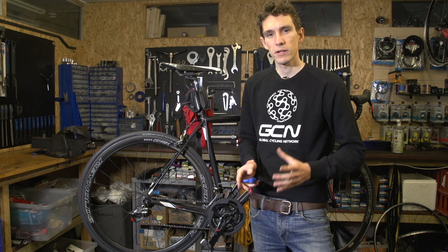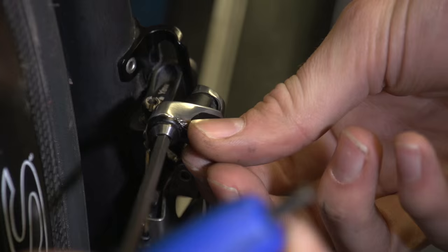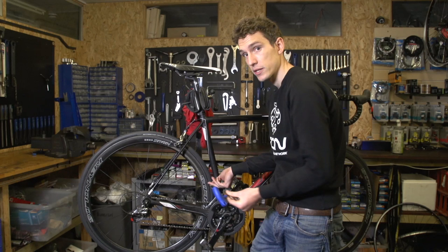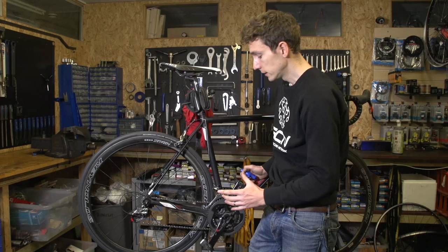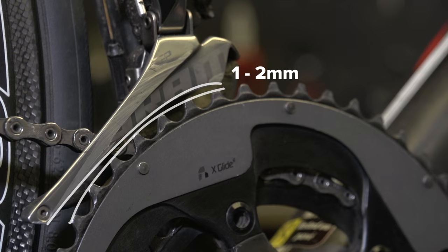Because of the rotation of the cage, the position of the derailleur is really, really important, so we're going to start our adjustment process by checking it. You'll find that if you want to move the derailleur around, you're going to need to take the cable off it — simply remove the cable by loosening the cable pinch bolt, and then adjust the position by loosening the clamp bolt. The first thing we're going to check is the height of the derailleur.